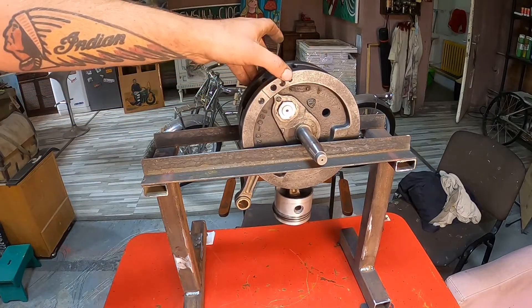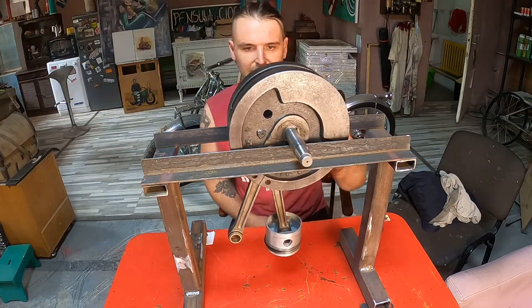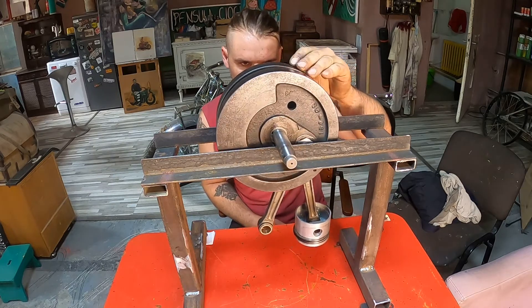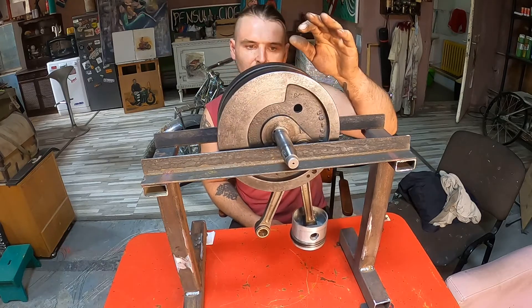After drilling all these holes I'm already getting closer. You can see this side is traveling way slower down — it's going way slower.